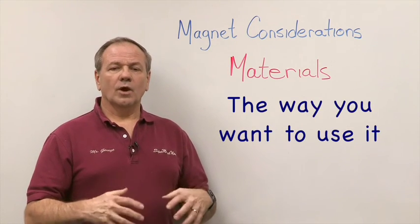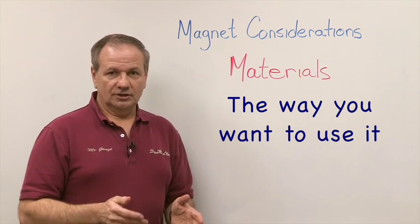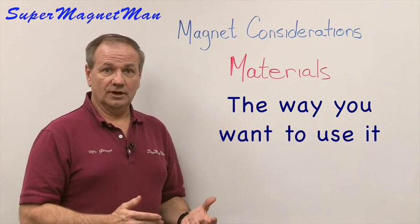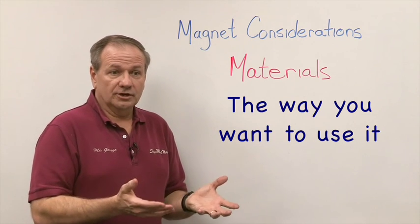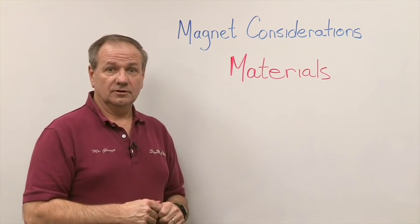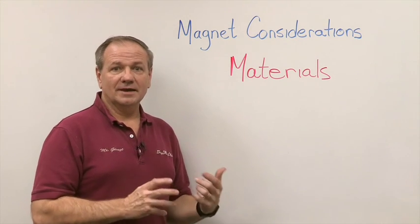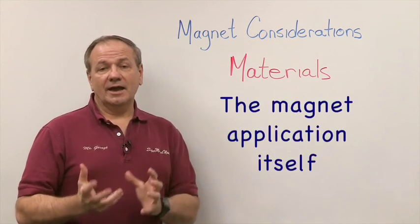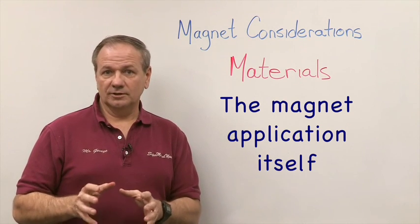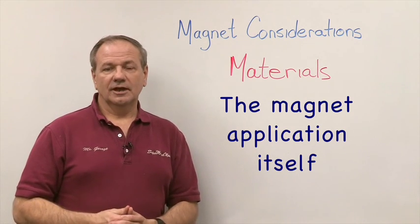The next thing is how you're going to use it operationally. A lot of people have to factor in safety concerns from two aspects: your people and the magnet itself. Are you going to pick a magnet with a high probability of smashing people's fingers, such as a one-inch cube? If people are handling them and placing them into something, there's a good chance somebody will get a finger pinched. That's a very dangerous situation we want to avoid. Also, if you don't pay attention to your application design, you can end up with magnets breaking frequently in use.